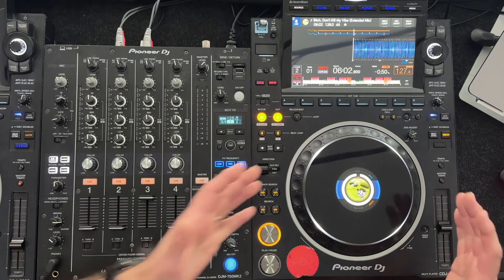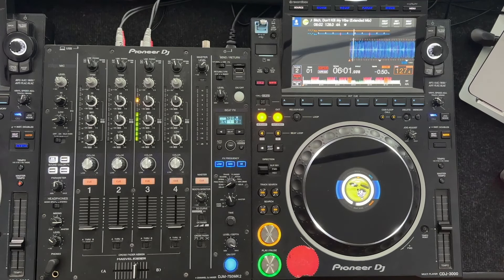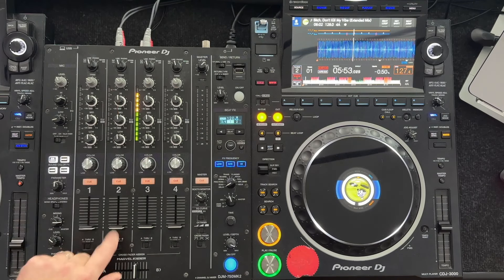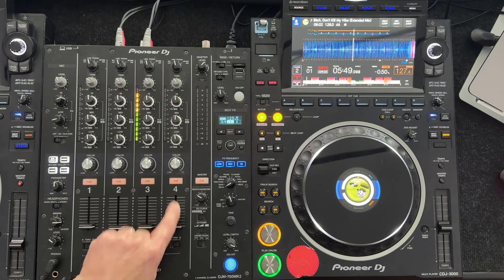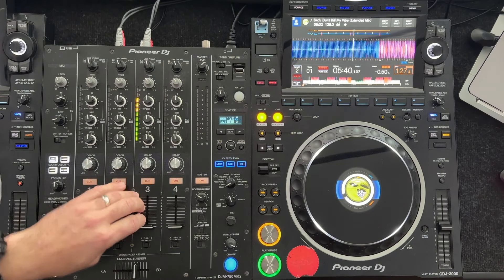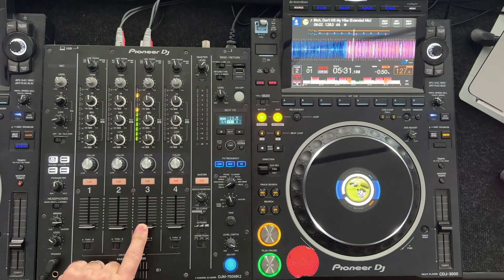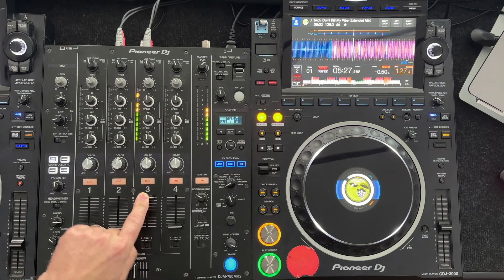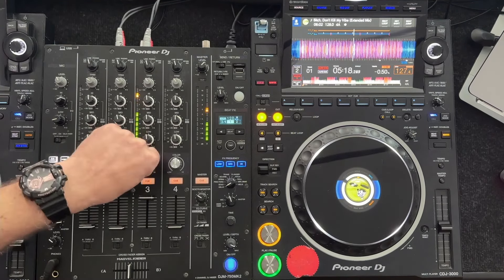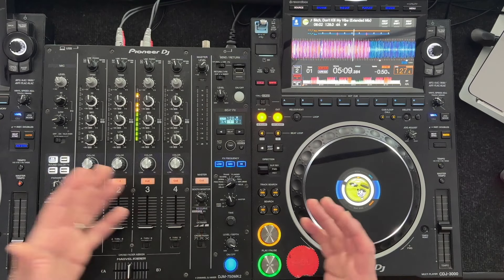Breaking it down to just one deck and one mixer: at the end of the day you're pressing play on a song and that deck is linked to a particular channel. The dials are in a row — channel one, two, three, four. You can plug any player, whether a record player or a CDJ, into a particular channel, and that controls the volume of that deck. As you put the volume up you hear the tune, and down it fades.